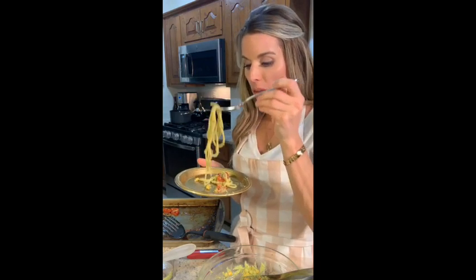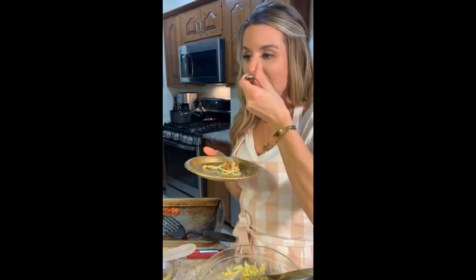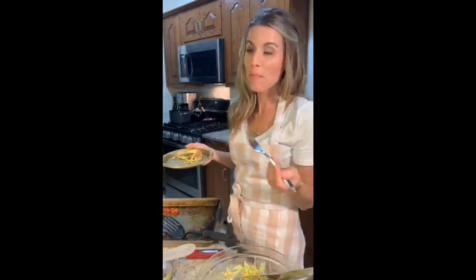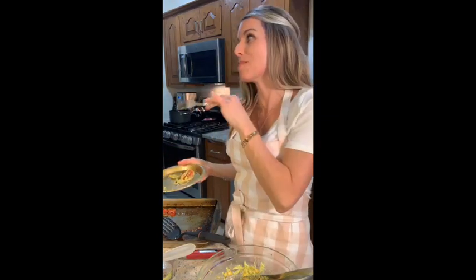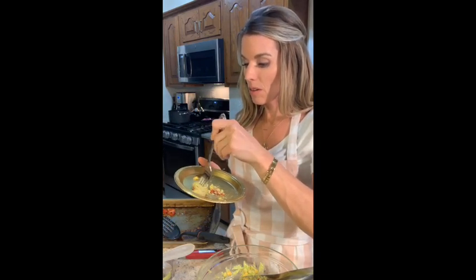She might be sleeping — she doesn't feel good. I like it! It is garlicky but great. We got carried away with the garlic. I wonder how it would be with zucchini noodles. I think it'd be great — the sauce is great. Wouldn't this be good cold as a summer pasta salad? Yeah, we did too much garlic because I thought we were making a bigger batch.